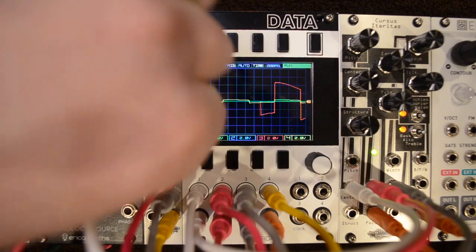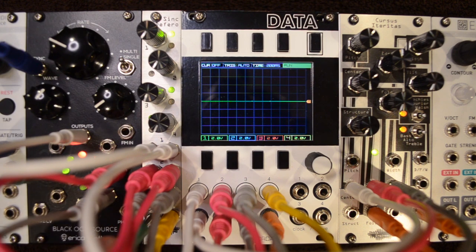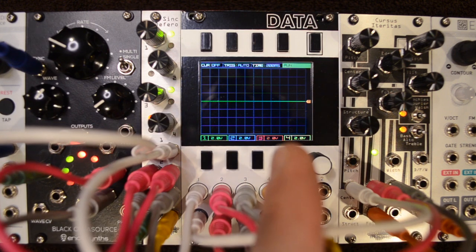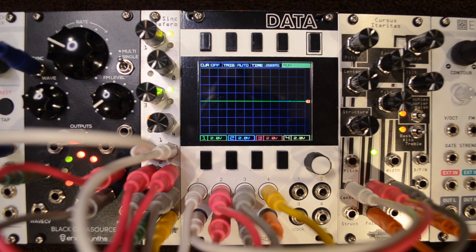Pretty simple. Let's go over a patch to showcase its functions. On each of the four channels, I have CV coming from the black Octisource into the Sync Deferro, running through the scope so you can see the changes, then those four outputs are going to the center, edge, tilt, and fold of the Curse's Ateritas. Right now the CV is muted on each channel. As I turn the knob, watch and hear how the attenuation changes the output CV to make some wicked variations.